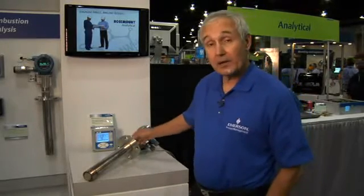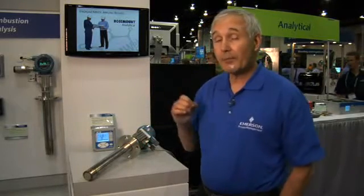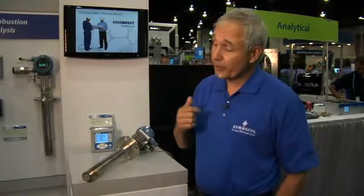This is our new 6888 model O2 analyzer. It's going to optimize your combustion process so that you use the least amount of fuel, produce the least amount of NOx, and also produce the least amount of greenhouse gases. If you'd like more information, please go to our website at RAIhome.com. Thank you very much for your time.